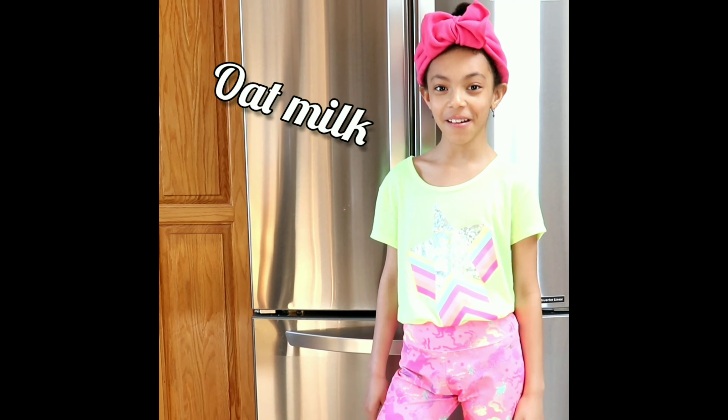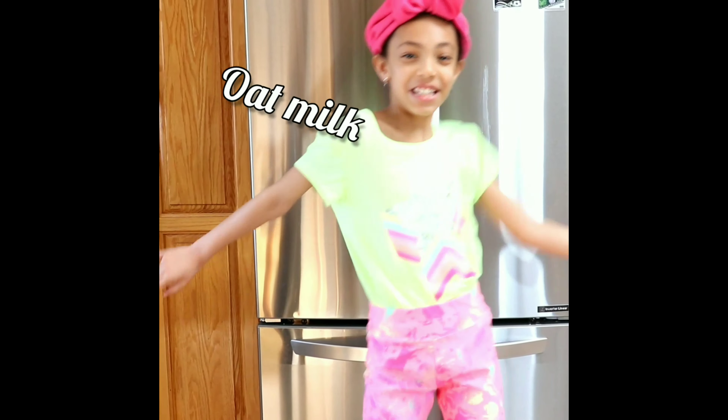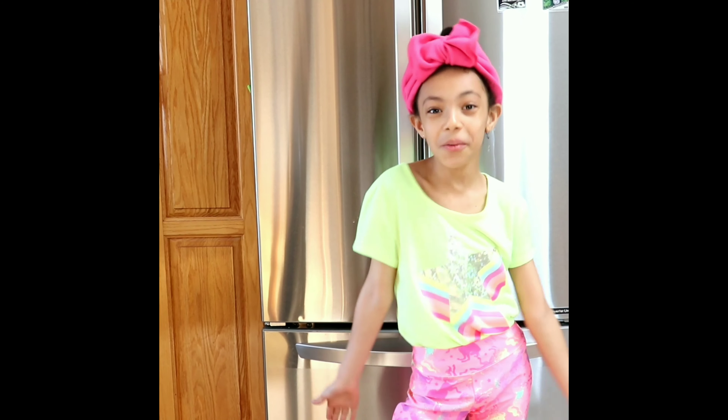Hey everyone, welcome back to Ariel and Mommy's health and fitness channel. Today's recipe is oatmeal.